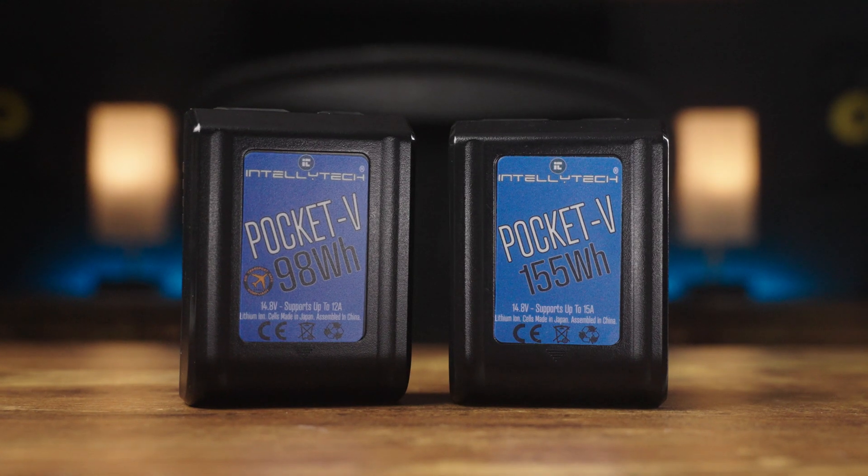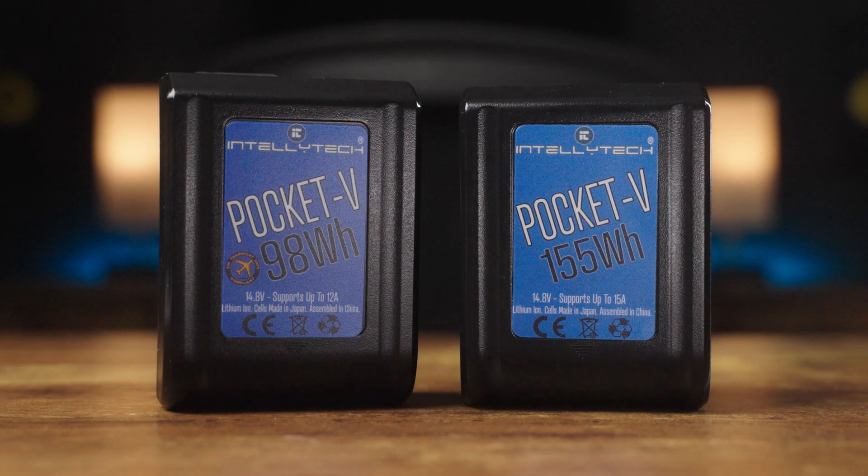One important thing to consider with V-mount batteries is their longevity. If you're using a 100 watt-hour battery with a 150 watt light running at full brightness, you won't get as much life out of that battery as you would from a 150 watt-hour battery, because you're taking it from full to empty more quickly. A good rule of thumb is to get a battery with watt-hour capacity the same as or higher than the wattage of your light — so for a 150 watt light, get a 150 watt-hour battery or higher.